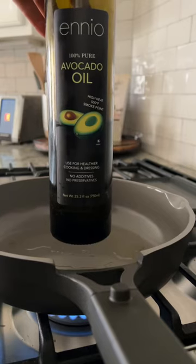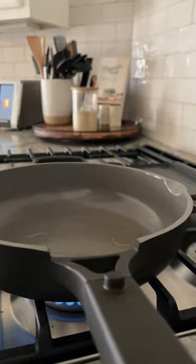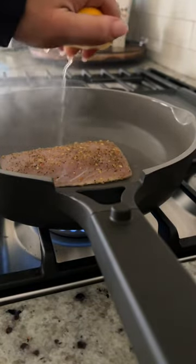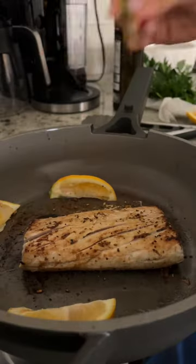I start off by pat drying and then I add lemon pepper seasoning. I do avocado oil on the stovetop, let that heat up prior to putting the fish on there, and then I sear one side.